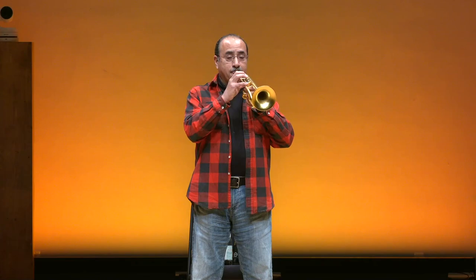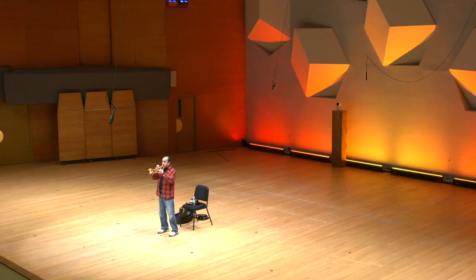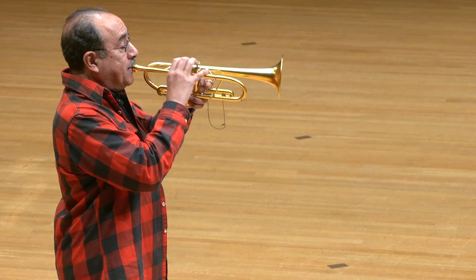Something else that trumpets are able to do is to play very low and also play very high. That is called the range of the instrument. The distance that it can play from low to high is called the range. Now, that last note that I played, the high C sharp, is not as high as I can play, but for now that is as high as I will play.